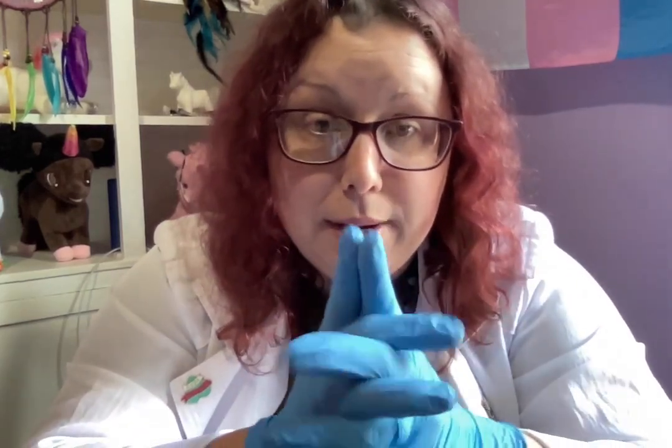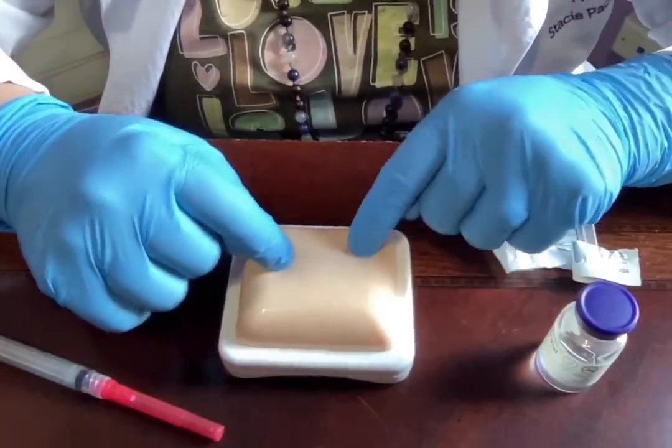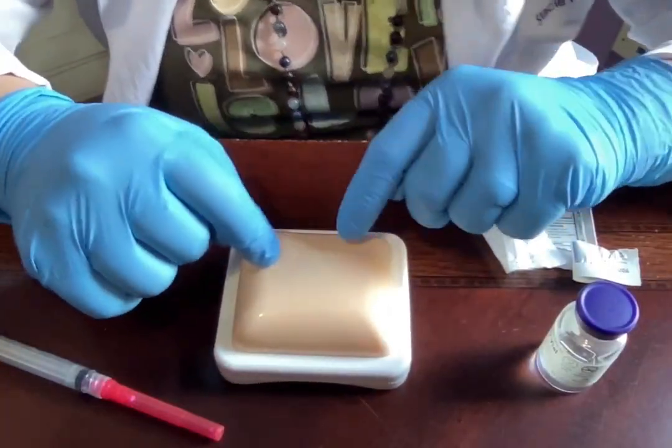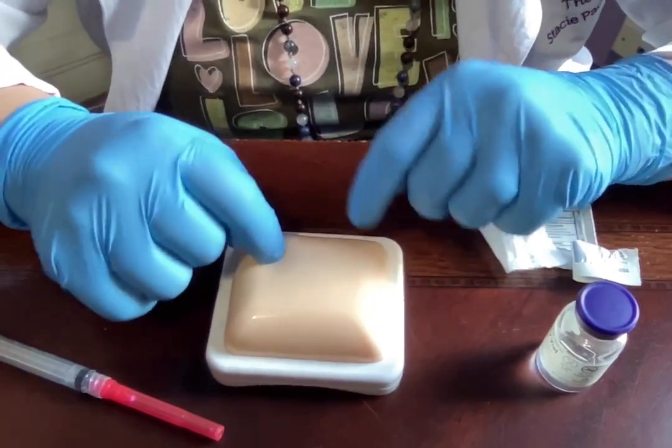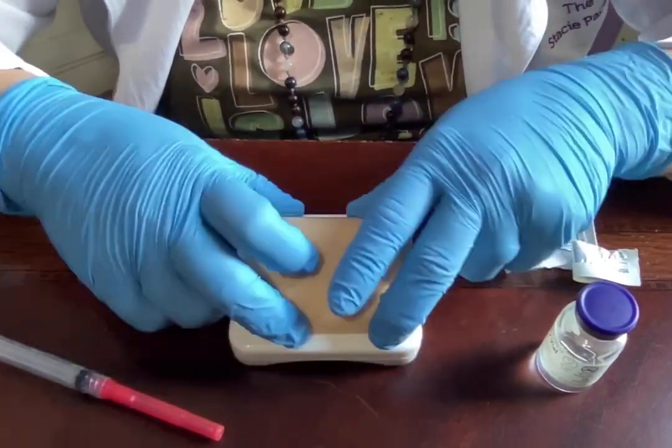First thing to do is wash your hands really well with soap and water for at least 20 seconds before you get started. Now let's look at my supplies. I've got a little fake piece of skin — this represents either your belly, the back chicken-wing part of your arm, the fatty part of the outer thigh, or wherever you'll be injecting.